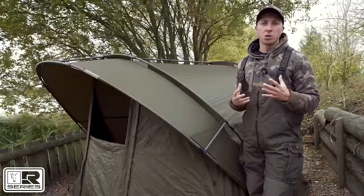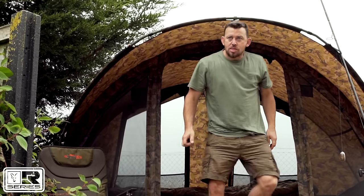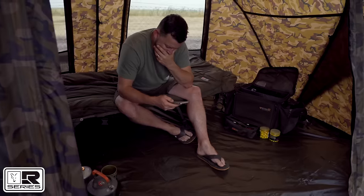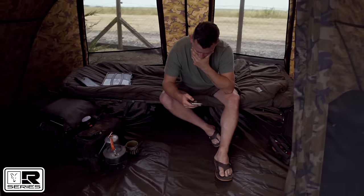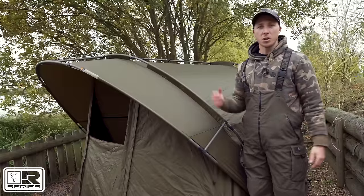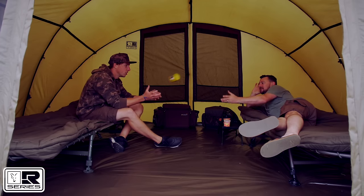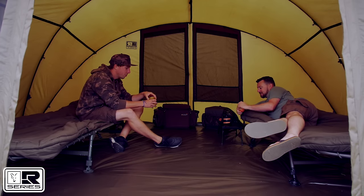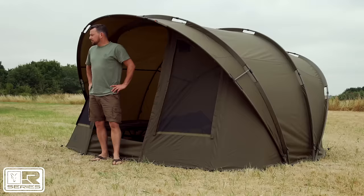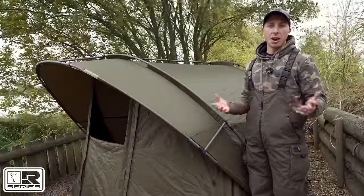XL refers to the additional space and additional headroom created by the extra high pram hood frame. The reason we've increased the height is that over recent years bivvies have tended to get smaller and smaller, and we wanted to create a bivvy that was really comfortable — one you didn't have to do a commando roll to get in, or crouch down to peer out of. You can sit straight up, look out over the lake, survey your swim, and fish in a lot more comfort than many bivvies currently on the market.